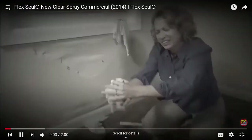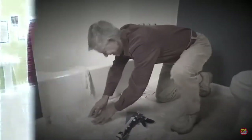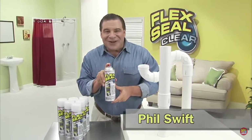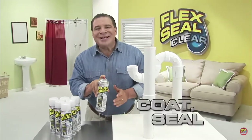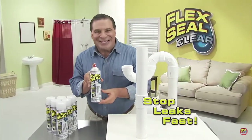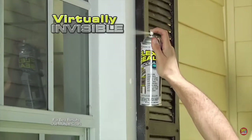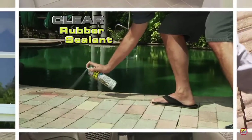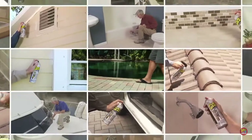Water damage can cost you thousands, and unexpected leaks can destroy your home. Hi, Phil Swift here for Flex Seal Clear — the crystal clear way to coat, seal, and stop leaks fast. Just a quick shot and Flex Seal Clear fills in cracks and holes while remaining virtually invisible. We sprayed it with Flex Seal, we sealed it — no leaks. It works great. This clear rubberized coating seals and protects without changing the look of your beautiful surfaces. Protecting your car, RV, or boat has never been easier.